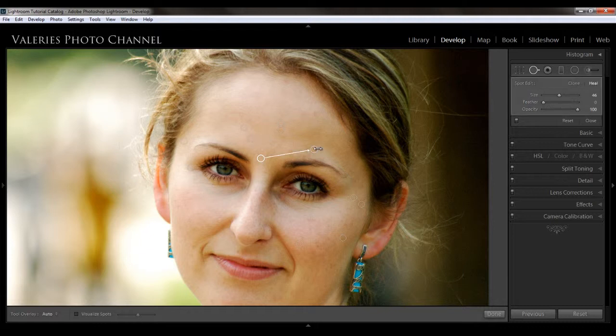I want to show you how you can delete a whole bunch of spots at the same time. Now that I've done all that work, I'm going to pick one. If you hold down the Alt key, you get a pair of scissors, and then you can see all of your spots. You can drag to select and delete them — there, those are gone.